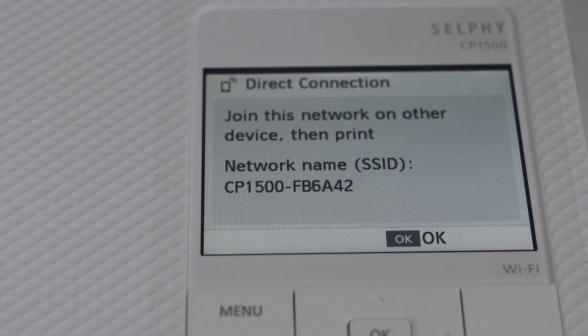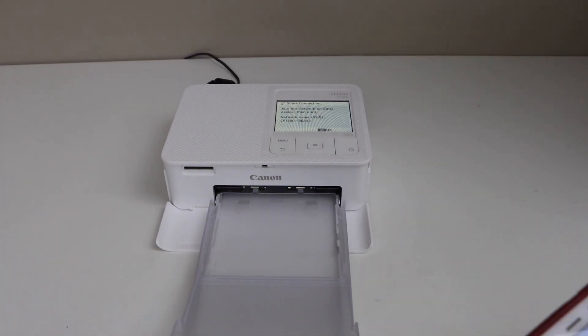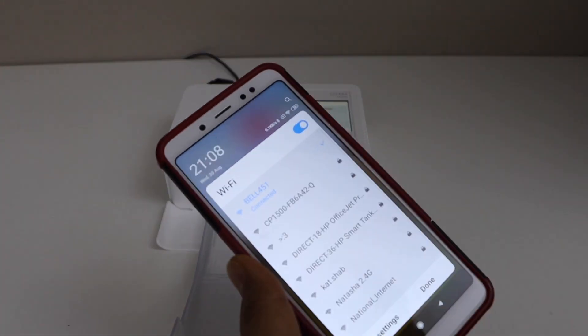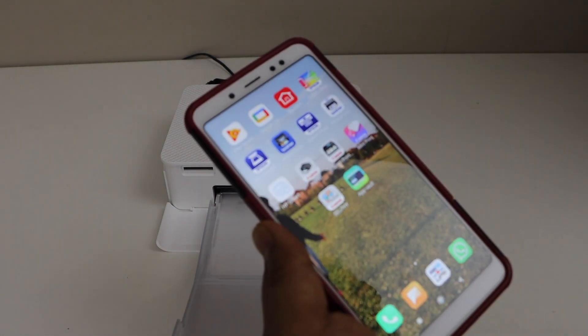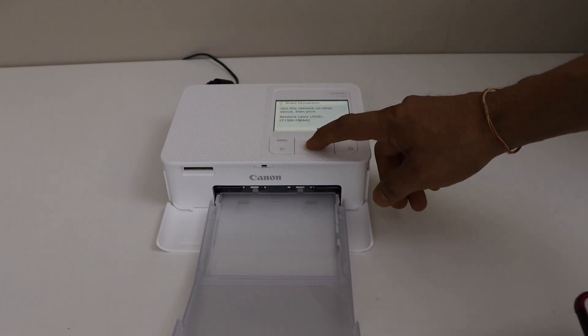The next step is to go to your smartphone. Go to Wi-Fi and look for CP1500. Select it — it is now connected with the printer. Press OK on the screen.